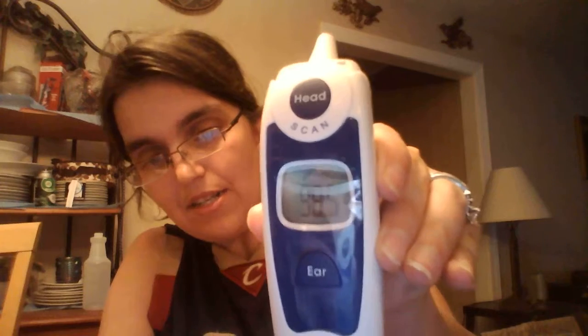Now I do have two older children, eight and nine, and what I do is that they can use the ear one. There is a button right here that says ear. All you got to do is stick it in — it's clean, I use alcohol wipes to clean it. And it says 98.2. All you got to do is one touch the ear and that's it.